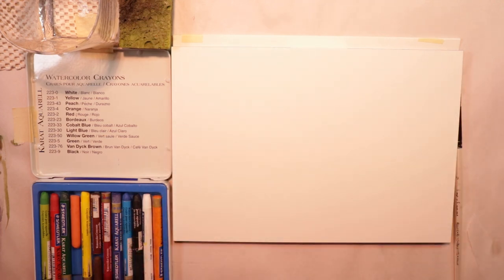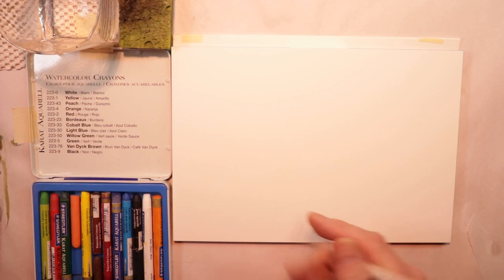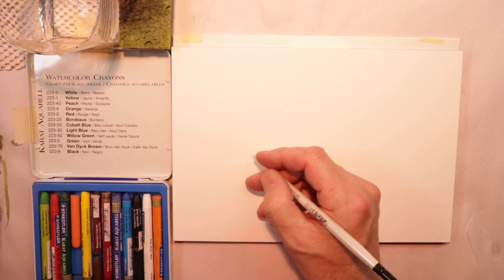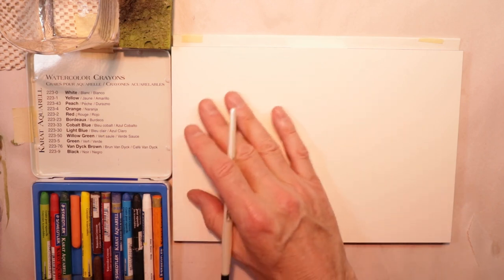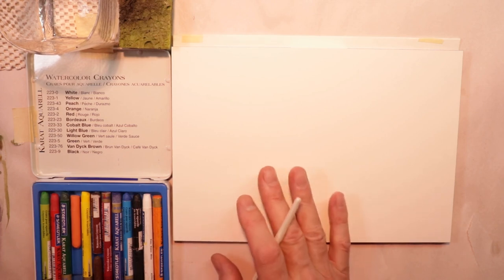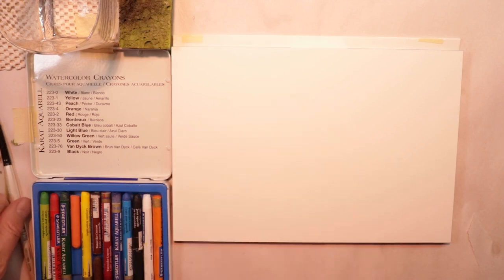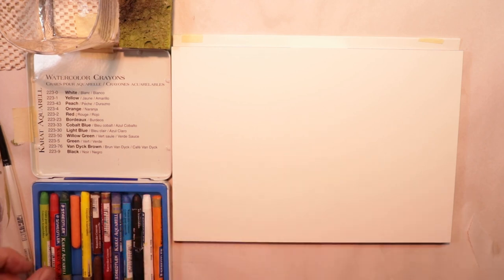We'll use Arches satin here doing our crayons. Just a little tidbit of information: satin paper is great when you're also doing ink and wash, especially with an ink pen. We'll do those again — in the near future we'll try an ink and wash painting. Inks really work great with satin paper, the really smooth surface. And again, satin paper is a good paper to use with crayons. I'm not an expert with watercolor pencils or watercolor crayons, but let's give it a try.